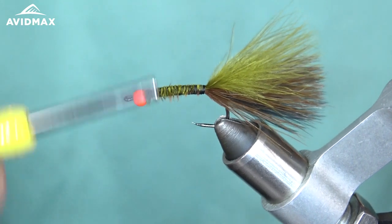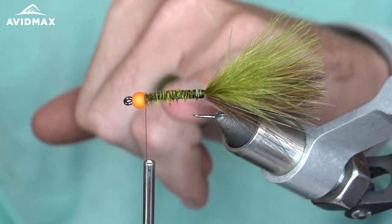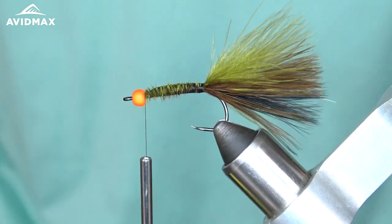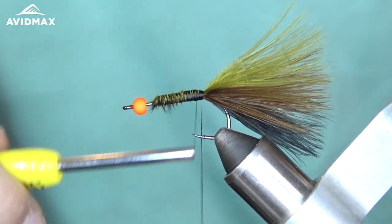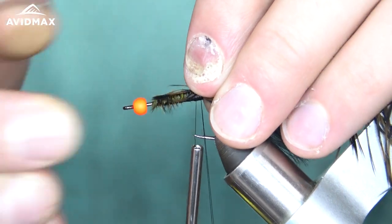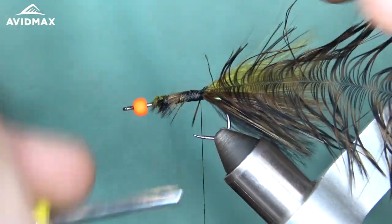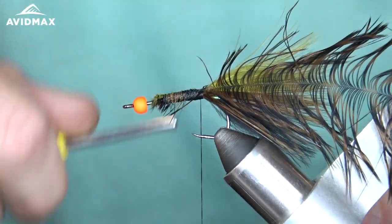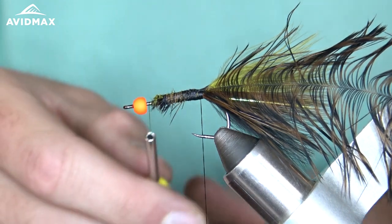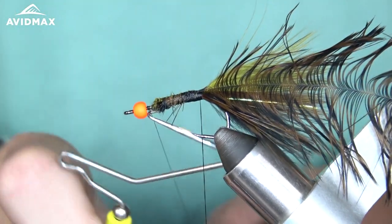Back to the marabou — I like that because it kind of adds a little bit of a base to the fly and makes it look a little more full. We've got a large hook gap here with the 811, so you can use that a little more sparingly. I'm going to work my thread back to my dubbing loop, take my barred schlappen, and tie it in right next to that dubbing loop. Make sure I get all those fibers trapped down. Once I got that tied in, I can do a quick whip finish just behind the bead.